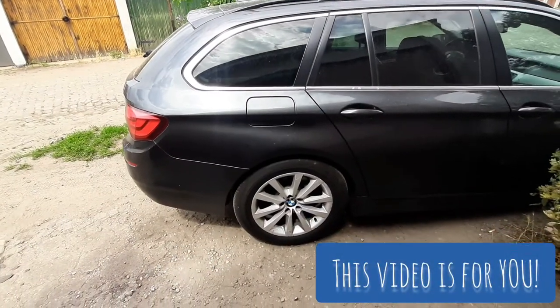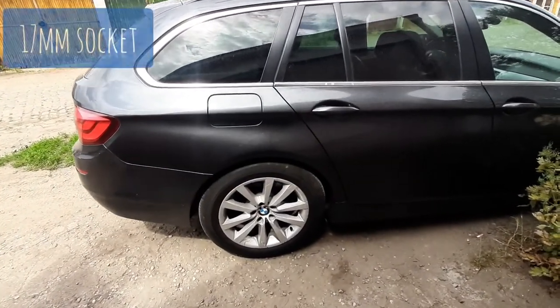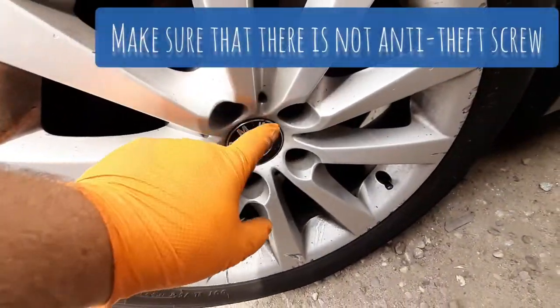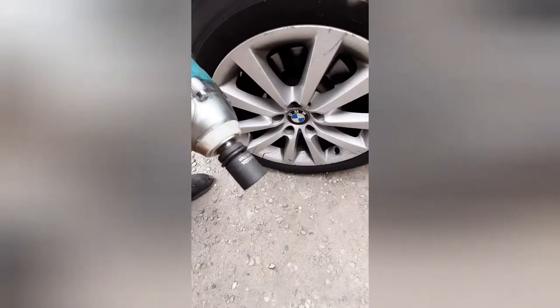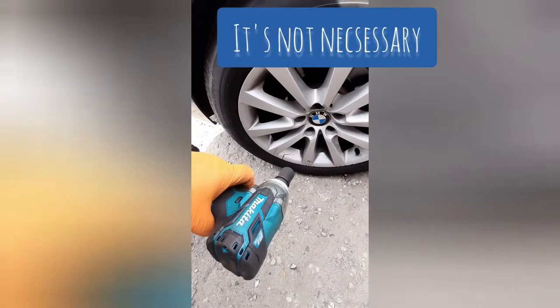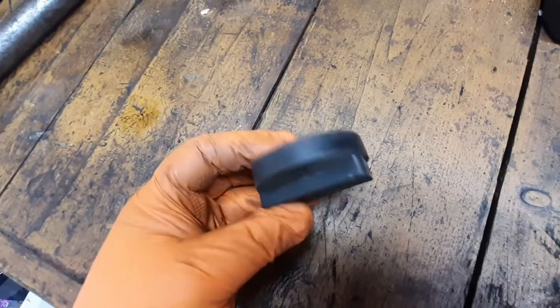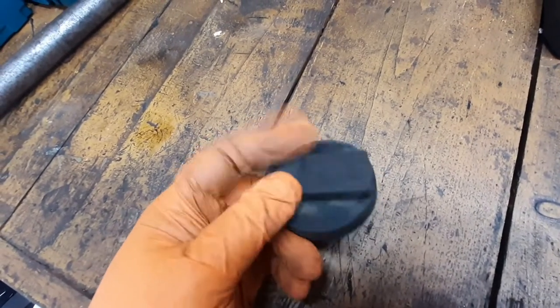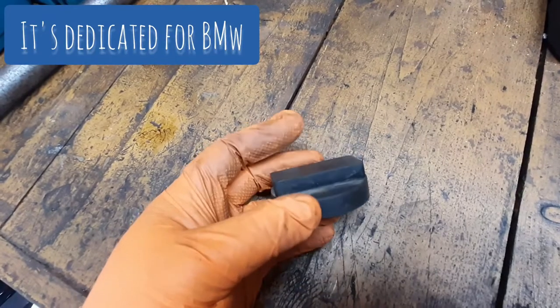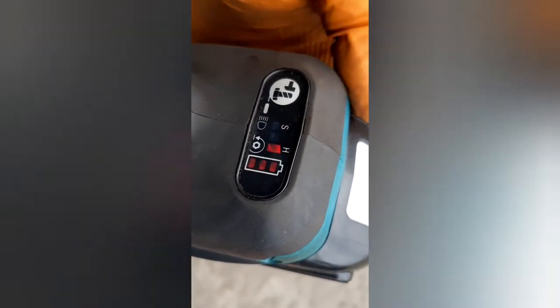First thing you have to do is put your car on a stable floor, use your parking brake, and loosen all the screws in the wheel. You need to use a 17mm socket. I want to use my impact wrench for that. To do this properly you can use a rubber adapter like this — I got it from China — so you cannot damage your car. Full power of my impact wrench.